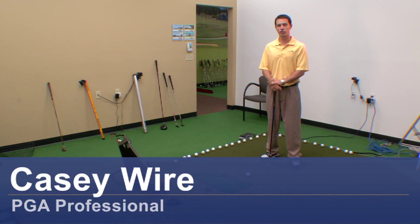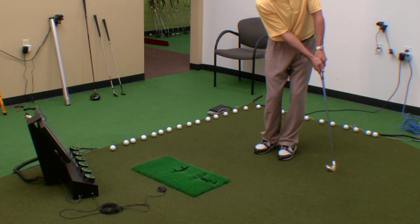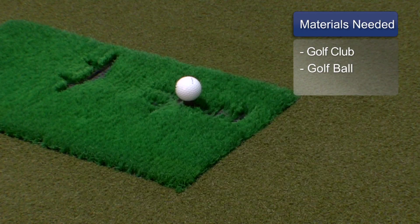My name's Casey Weyer, PGA Professional. I'm going to teach you how to hit a bump and run shot. We got the club, we got a golf ball.